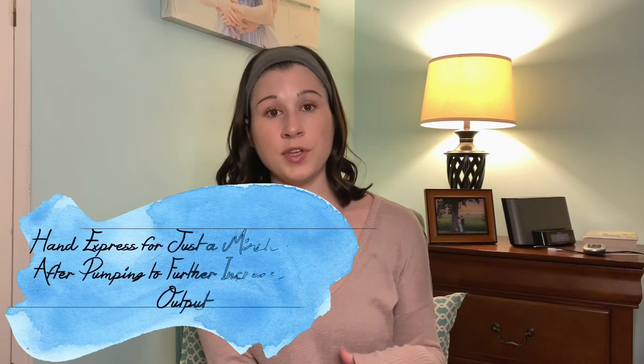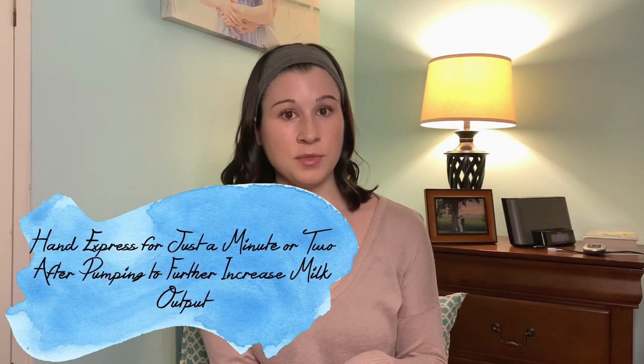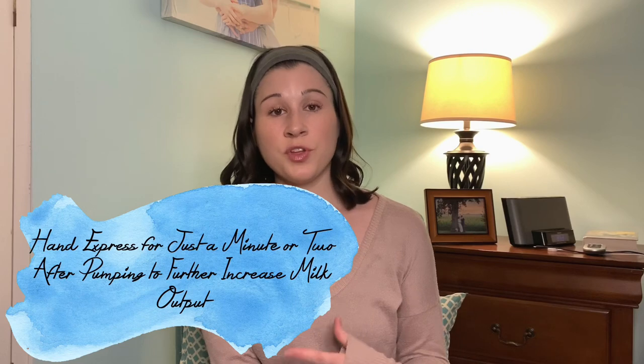One extra tip is to hand express at the end of each pumping session if you have time. Hand expression is so important and easy to do once you get the hang of it. I would open up the top part of the pump parts and hand express into the bottle — even droplets can go a really long way when you add that up over how many times a day you pump.